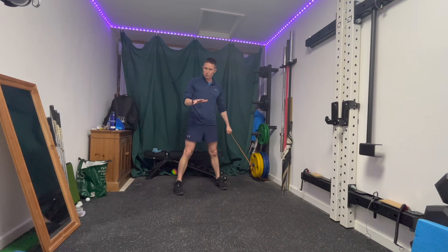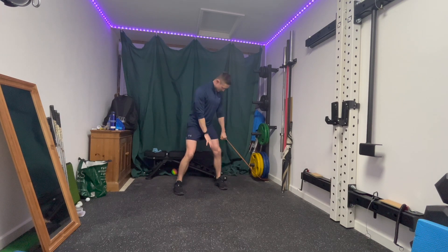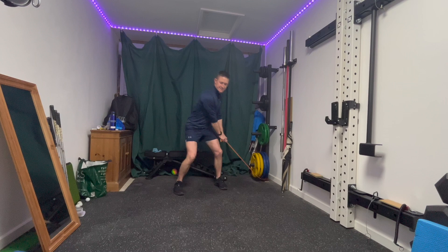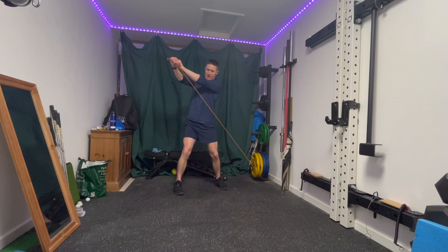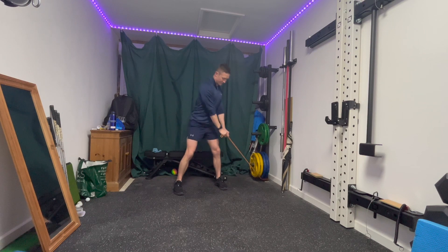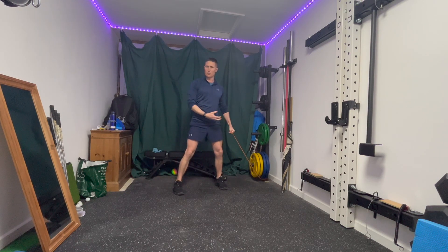Next we're going to do a little wood chop or reverse wood chop. Come into a slightly squatted stance, feet shoulder width apart, band anchored low, both hands on. Extend through the legs and chop upwards above the shoulder, back down, repeat — aiming to be nice and quick, nice and explosive on the way out, with control coming back down.